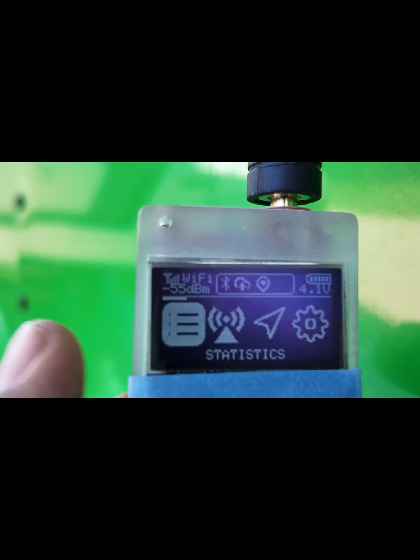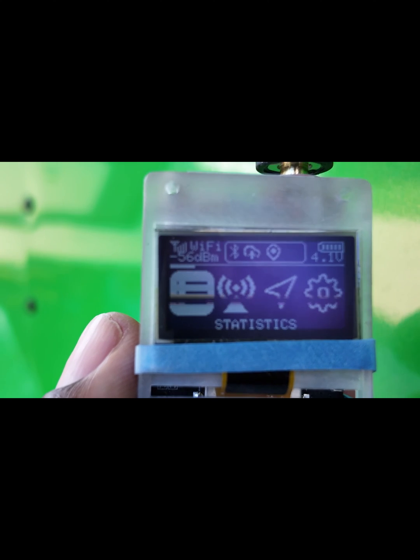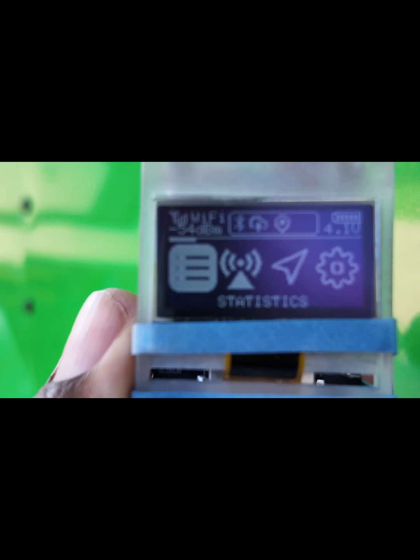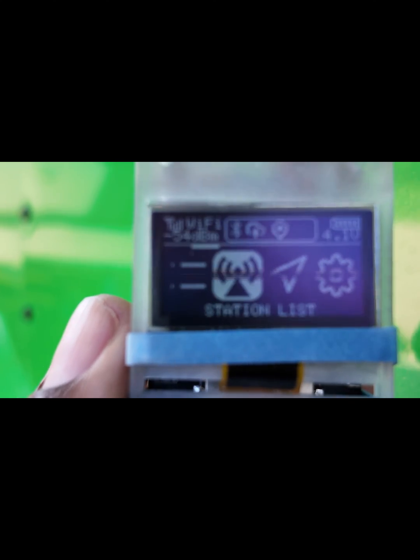So far this unit has been doing the job. Here you can see there's a statistics list about how many units are heard and how many transmissions are made. There's also a station list, and GPS is included.